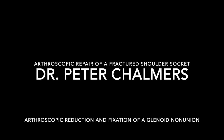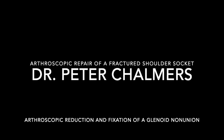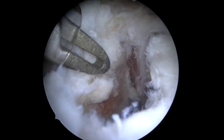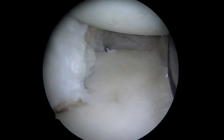Welcome to this video on arthroscopic repair of a fractured glenoid — specifically a non-union treated with arthroscopic reduction and internal fixation with a screw. You can see the non-united fragment and where it's supposed to go on the glenoid. What we'd like to do is get that reduced and fixated.